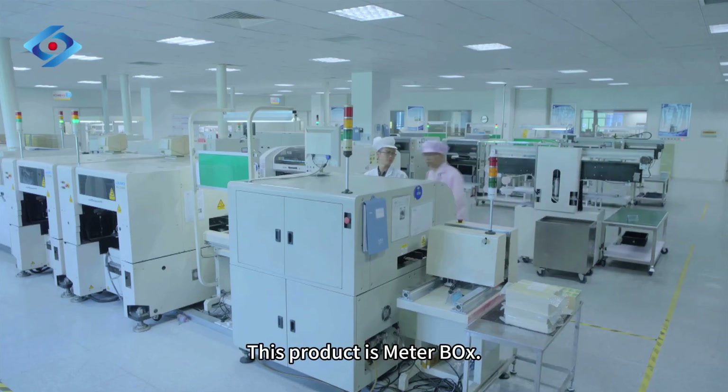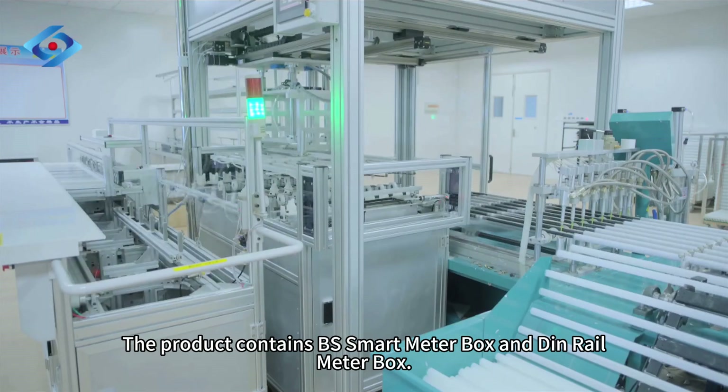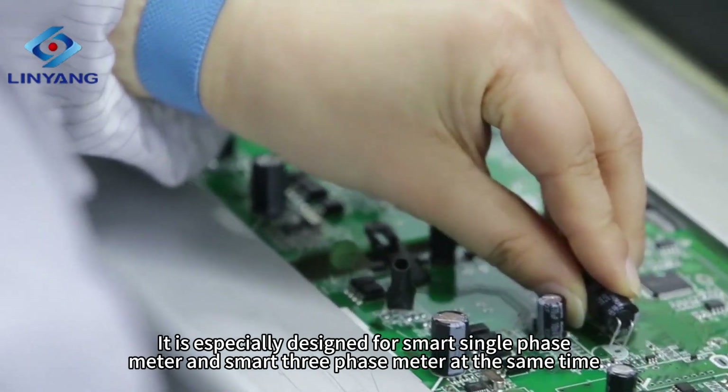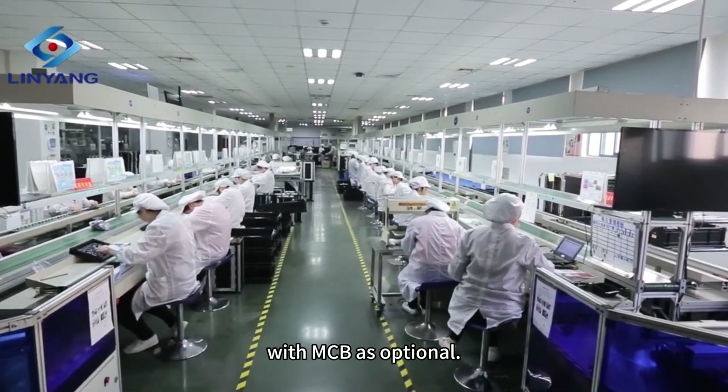Help you find a freaking awesome Chinese smart energy product with sales increasing five times every year. This product is the BS Smart Meter Box, especially designed for smart single-phase meter and smart three-phase meter, with MCB as optional.